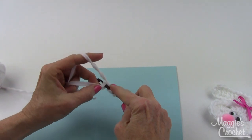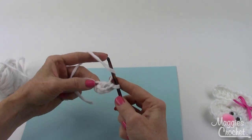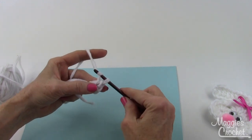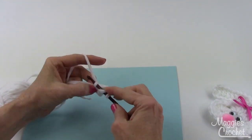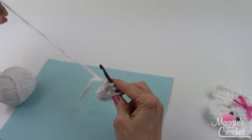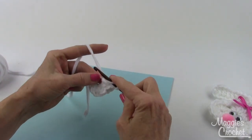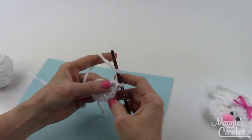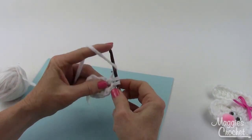It says to double crochet into the center chain — that first chain there — so I'm just going to work a double crochet into there. Then it says chain two, and then work three double crochets into the center chain. Then chain two — that creates a corner — and then again three doubles into the center chain.